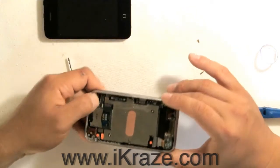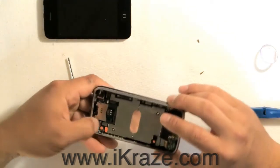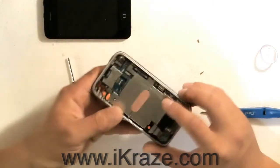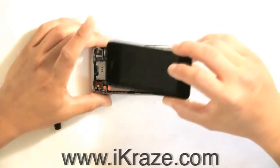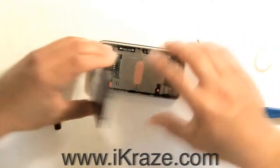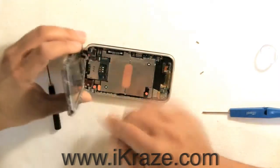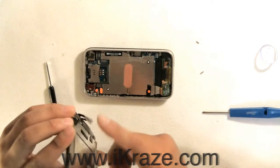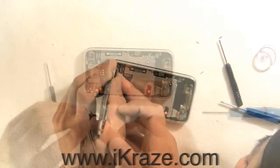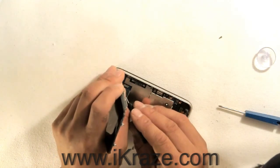After making sure all connections are secure, place the glass back in at the top first. Secure connection three, then two, then one.